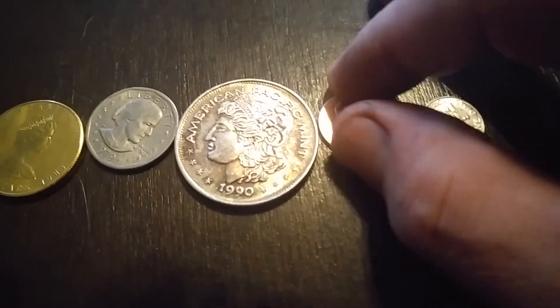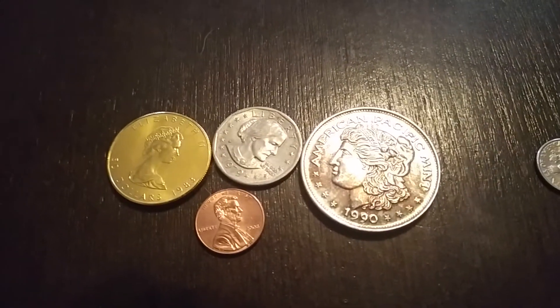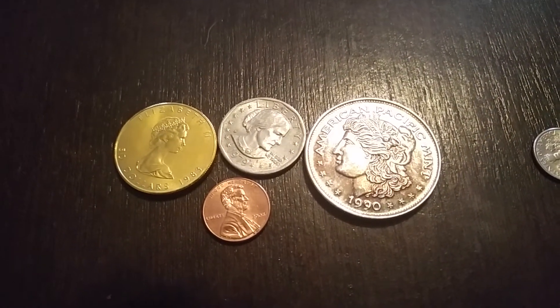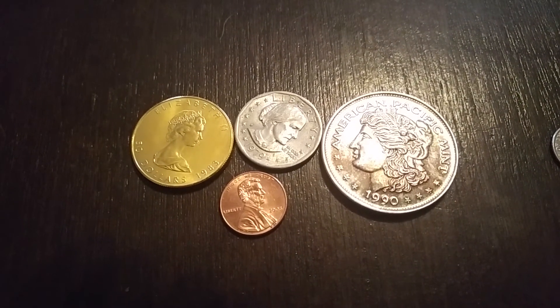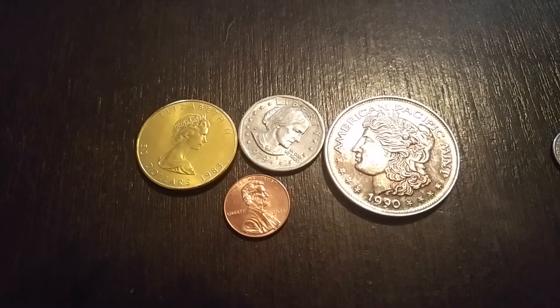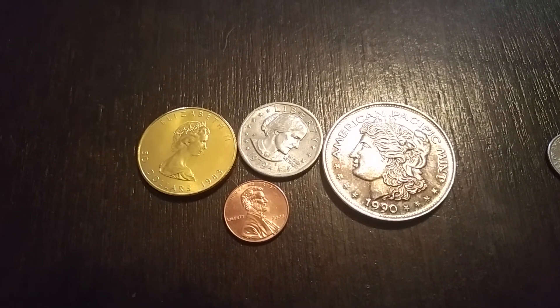Copper, silver, and gold are all diamagnetic. Now I understand the property and I know what to do with it. I'll make a video later showing you what I plan to do with it, but for now I'm going to keep that a trade secret.